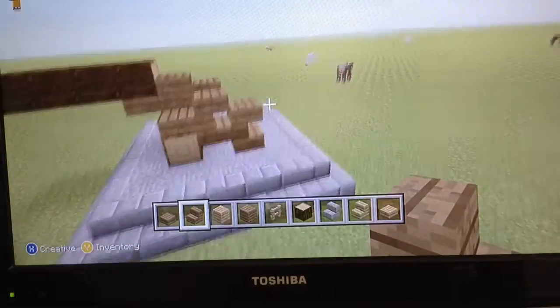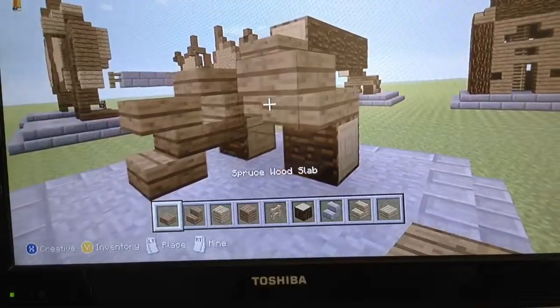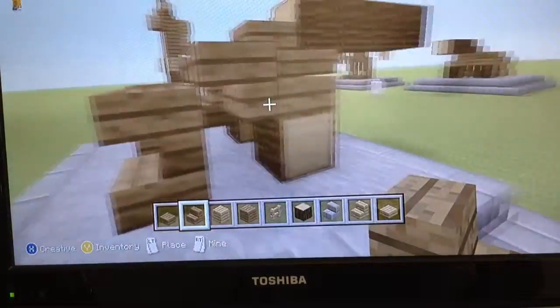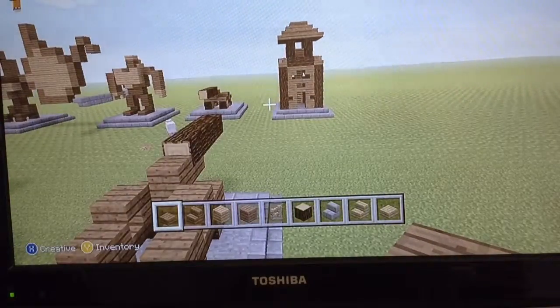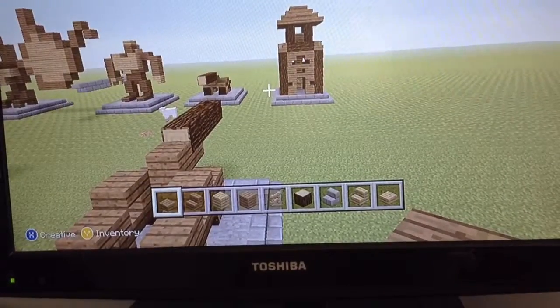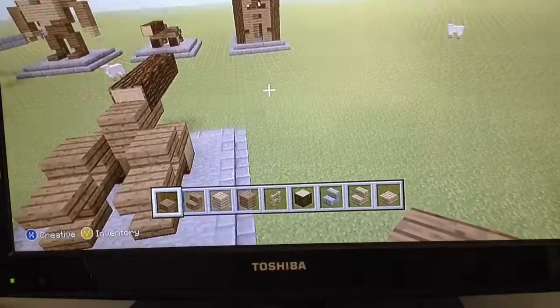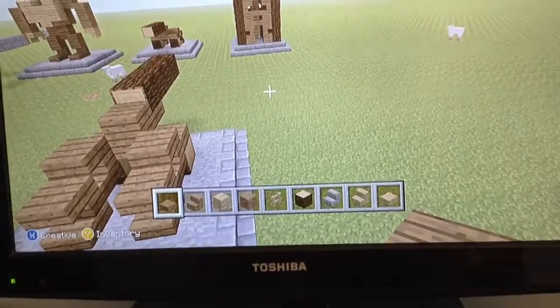Then some wood and some spruce stairs there. We're gonna do the exact same on that side. Okay, wait, what have I done wrong - there we go. I hope you did enjoy the cannon, and if you did remember to drop a like down below. I will see you guys in the next video, but for now guys, peace out.